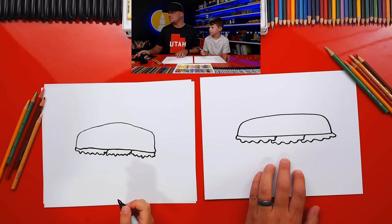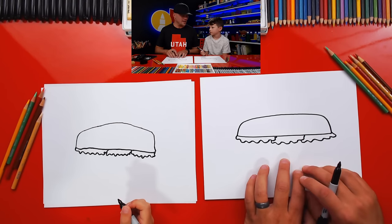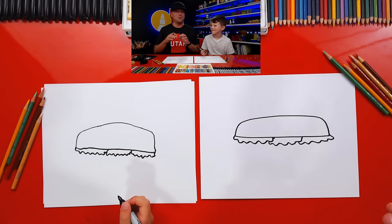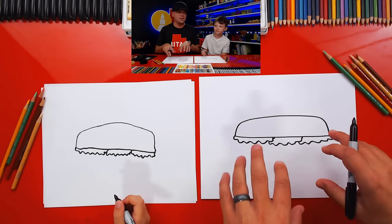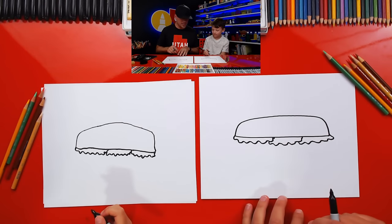Cassandra says, OMG is this still going? Yes, we're live right now, you didn't miss it. If you just joined us and haven't started your drawing yet, you can pause the video and start it over after you get your supplies ready.